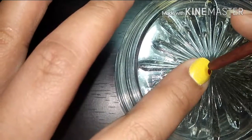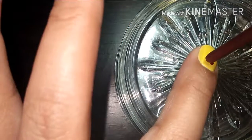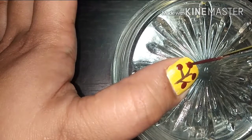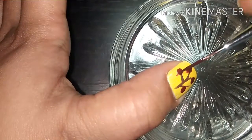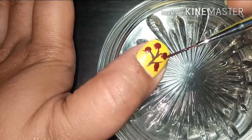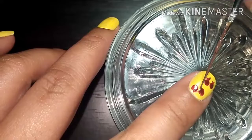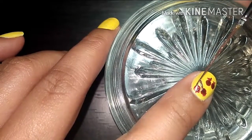Dot a few on your index finger as well. For the crown-like part, create three short stripes at the bottom of each fruit. Before moving on to the leaves, stripe a few stalks on the pomegranate on your index finger.